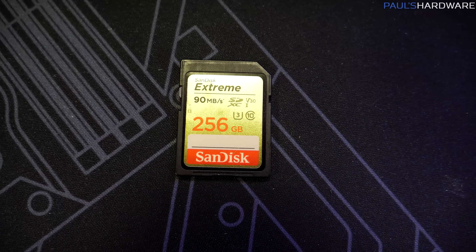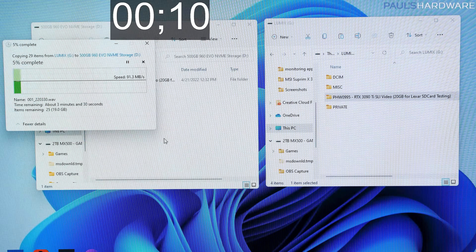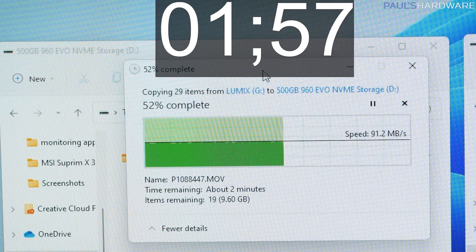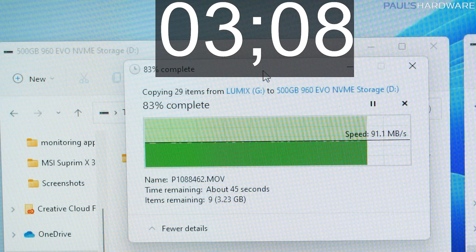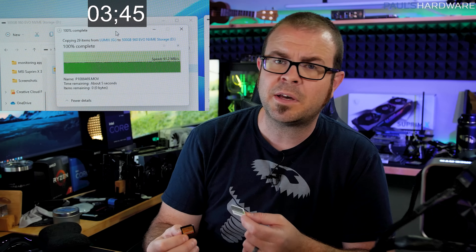The SanDisk Extreme card, actually rated slightly slower at 90 megabytes per second reads, performed a little bit faster in practice — hitting 91.7 megabytes per second peak, taking 3 minutes and 46 seconds to copy the 20 gigs of data, for an average of about 88.5 megabytes per second.